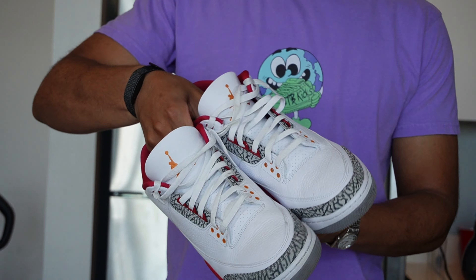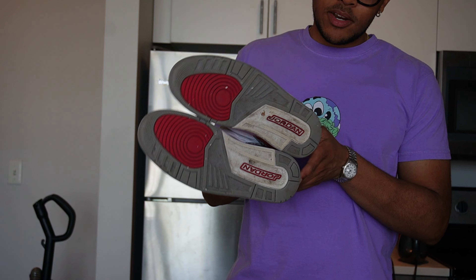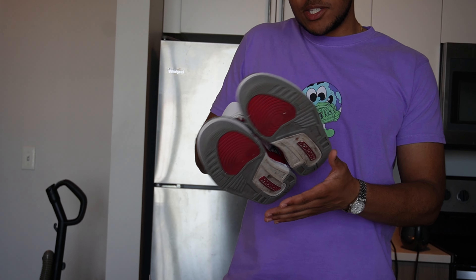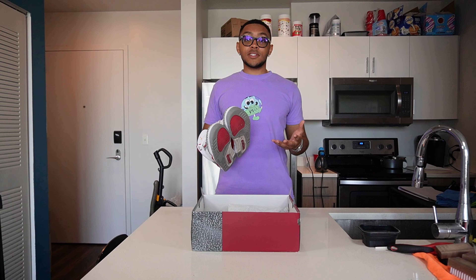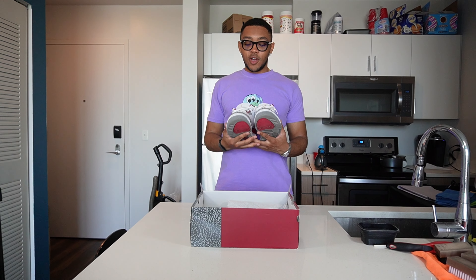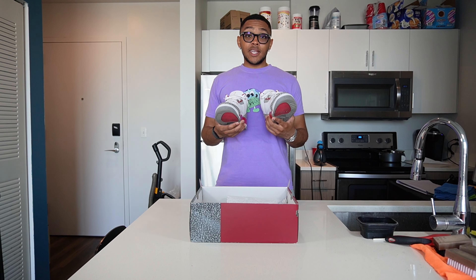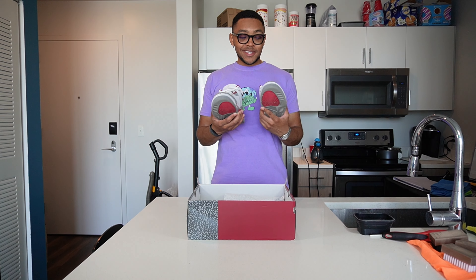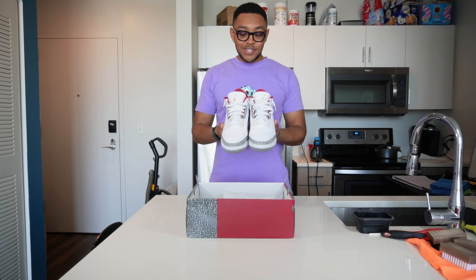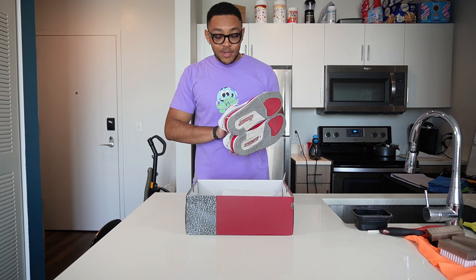I'll tell you about the bottoms, but these are in really good condition. All the stars are there, not much sole drag at all — these are really good. Size 12. The story behind these is I actually sold these to one of my students who comes to me for help on restorations. I sold them to him last summer and he needed some cash, so he sold them back to me. It's kind of funny that they're in this good condition, but he gave me a steal, so we're gonna clean these up and make a video out of it and get some good profits.